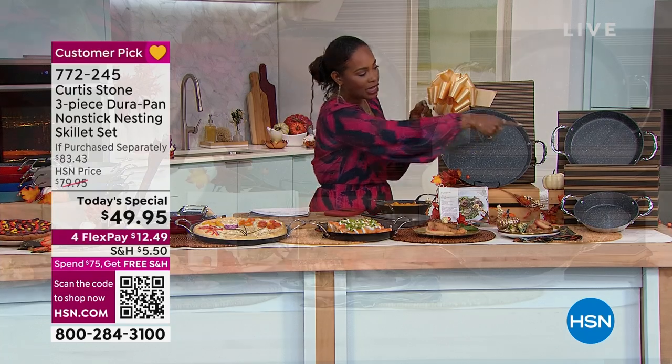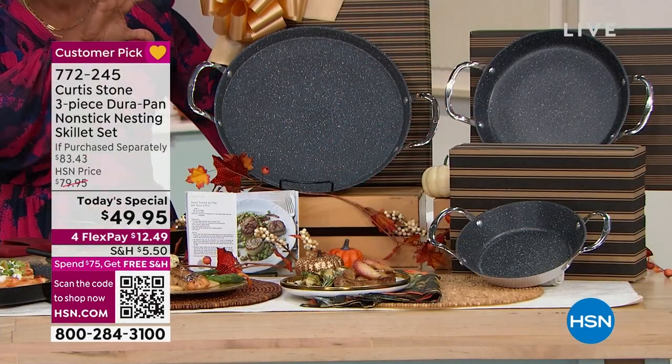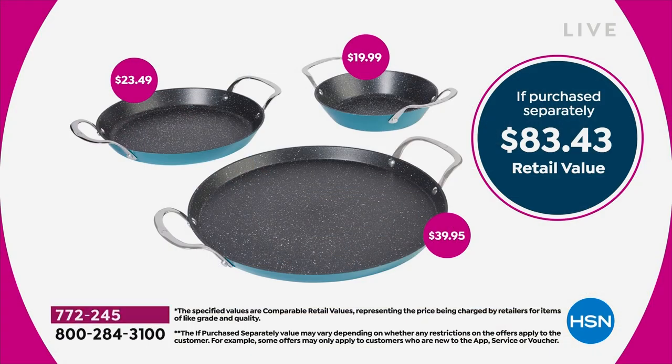You're getting the 8-inch, the 10-inch, and the 13-inch, all individually boxed. If you were going to buy them separately, you'd be paying over $83 for this set. You've got FlexPay, which makes it $12.49 on your credit card.